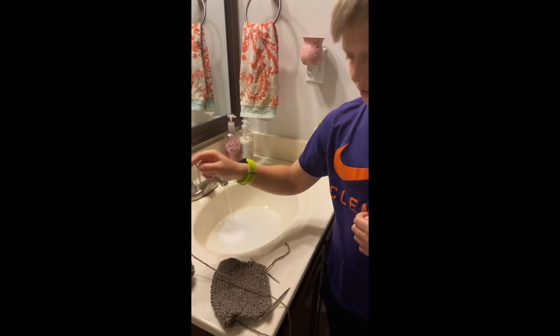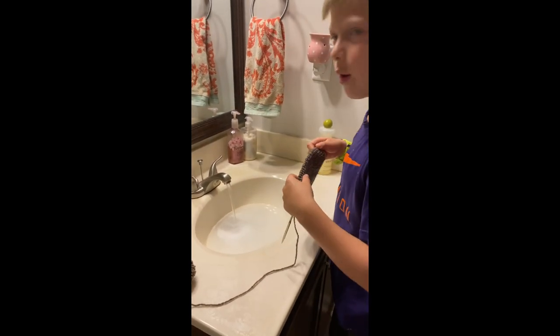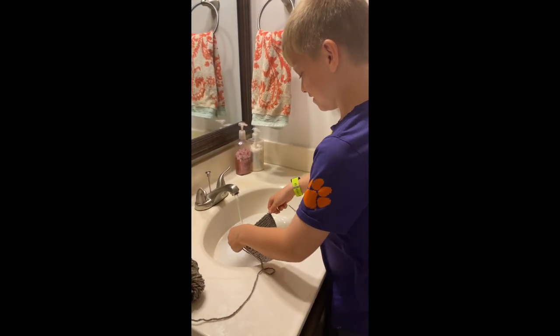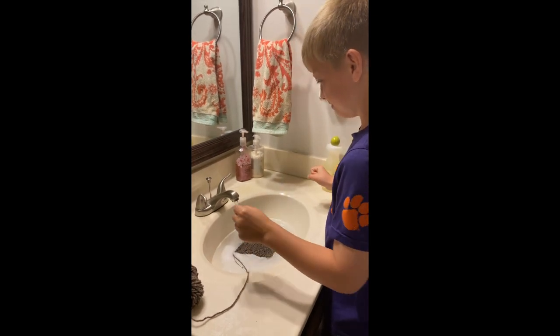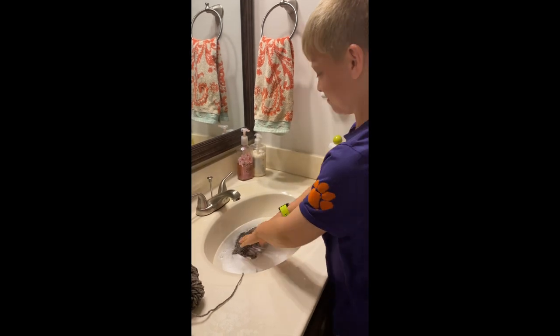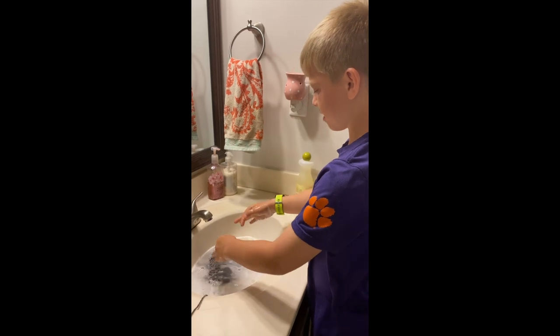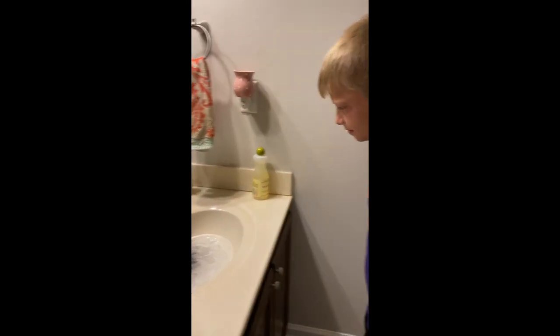Not the yarn ball — just the swatch and needles. Go ahead, take it in there. All right, now turn the water off, that's plenty of water. Now push it down and swish it. We're going to let it soak for 20 minutes because that'll let the fibers absorb the water.